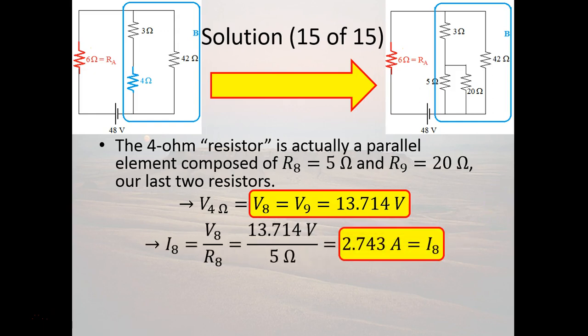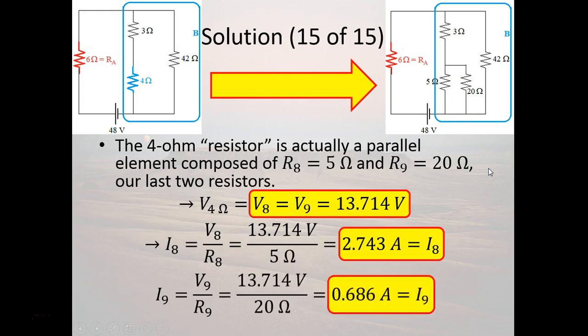Now we can figure out the current going through each. Using I = V/R: the current through the 5-ohm resistor (R8) is 13.714 / 5 = 2.743 amps, and the current through the 20-ohm resistor (R9) is 13.714 / 20 = 0.686 amps. That is everything — we've figured out the currents and voltage drops through every resistor in both parts A and B.